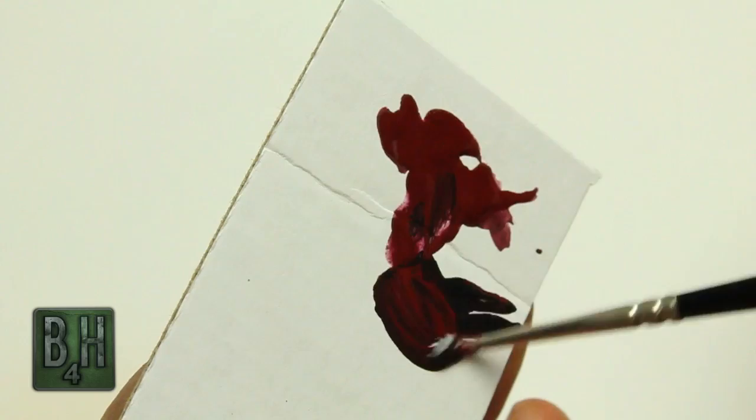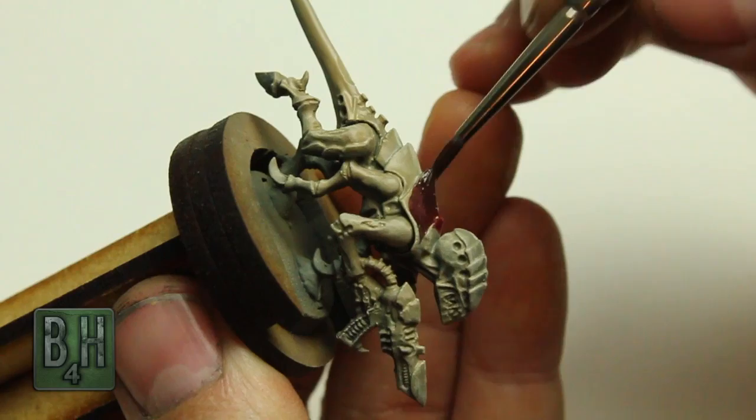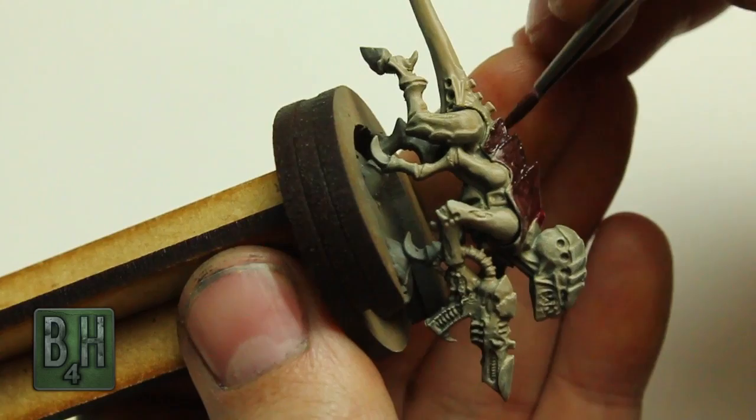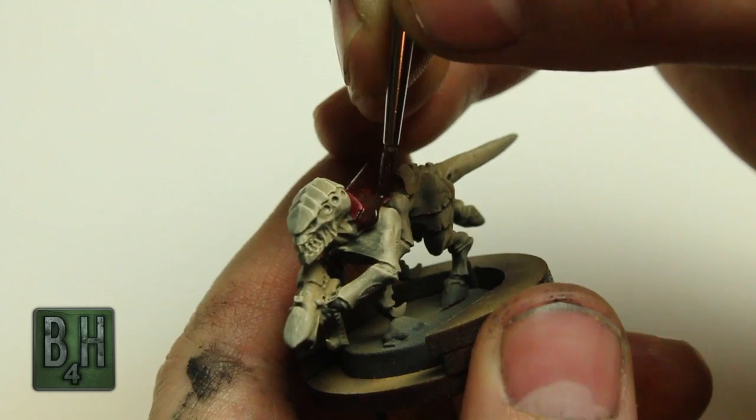Next we're on to the chitin, where we're going to use some Abaddon Black and Khorne Red. We're mixing these together to get a really dark red as our base — it's almost like a deep burgundy color. You may end up having to do more than one coat on the chitin, but I like using those base colors because they do tend to go down in one coat and cover completely. I've thinned mine a little more than I had to, so you can usually get that in one coat when using nothing but the Citadel base colors.